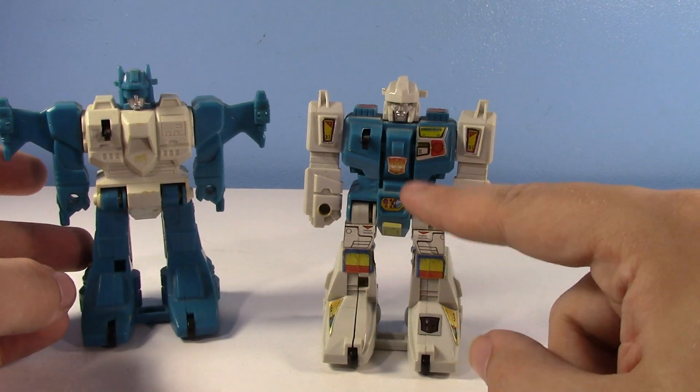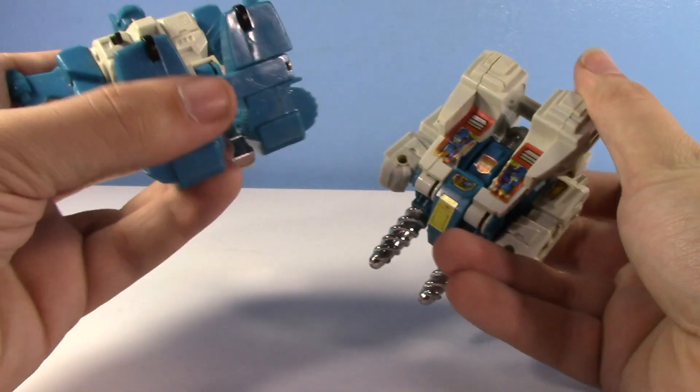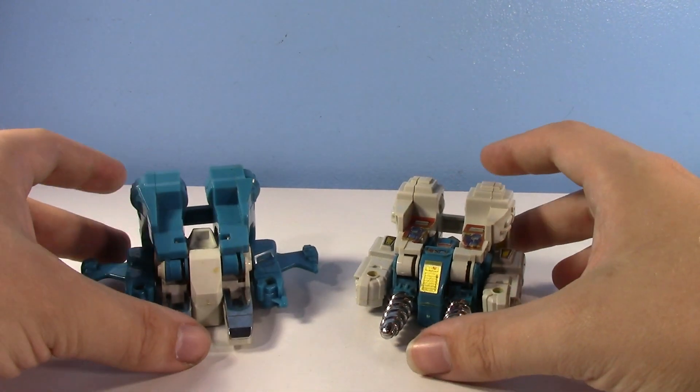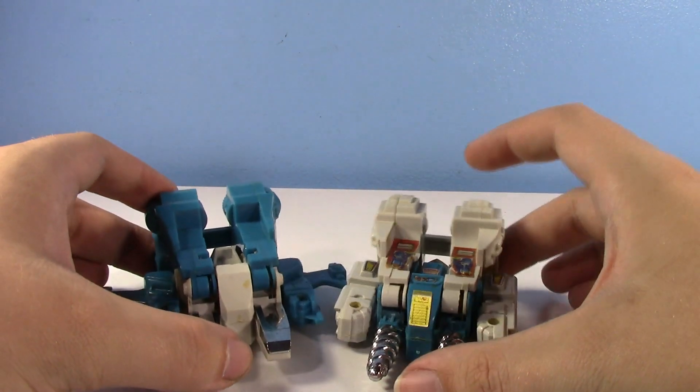It's not like you couldn't tell from the other sticker. Anyways, here's the vintage toys — we already transformed them. They won't actually transform unless you do the rev-up, so you can at least have the alt mode sitting there if you actually like those.